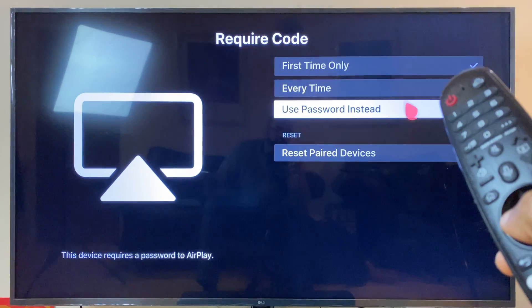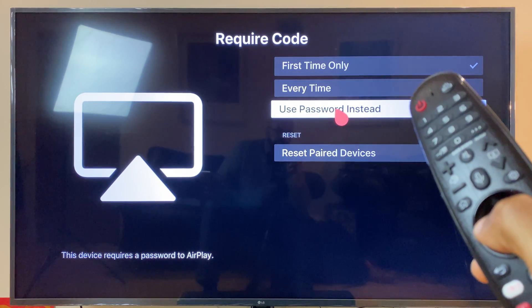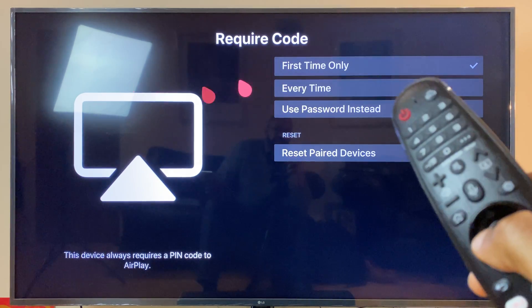Click here, you see some more options — every time, or you can use a password instead and set your own password. So that's AirPlay enabled.